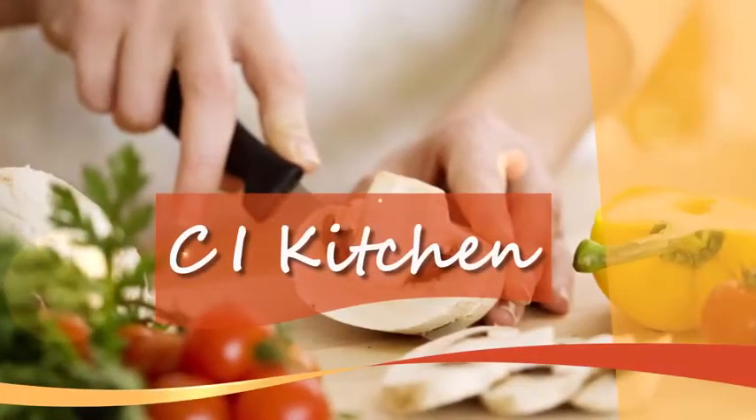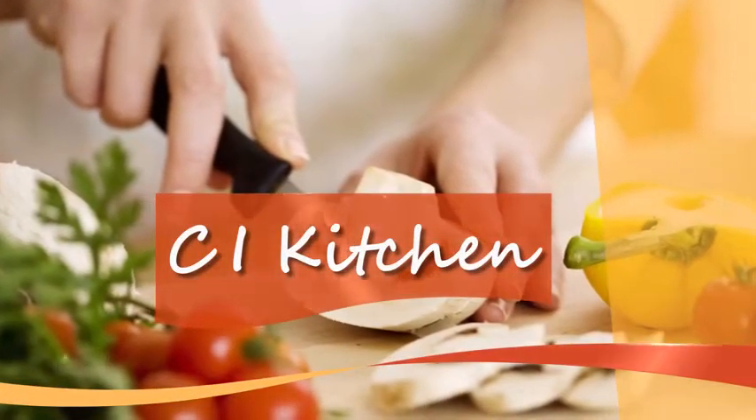It's one of the season's hottest squashes, but do you know how to cook it? Here to show us some simple ways to cook spaghetti squash in the CI kitchen, U of I student chef Heather Gruderman.